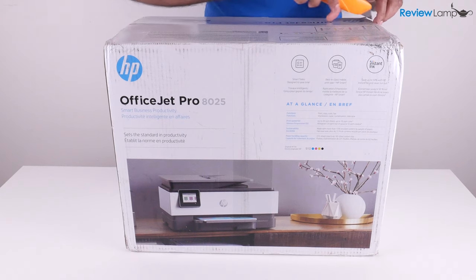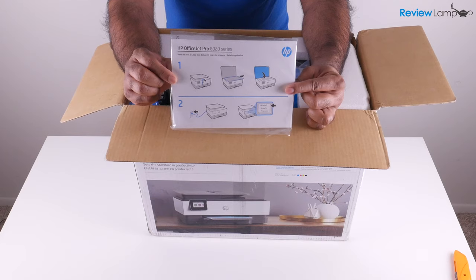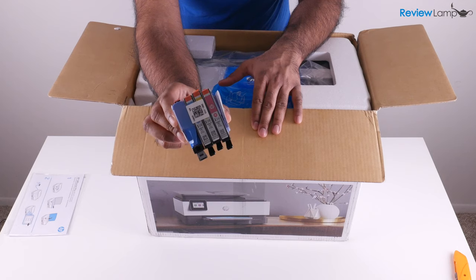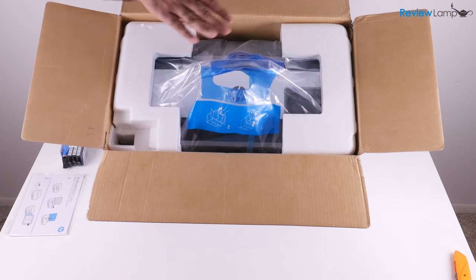Let's open up the tape on top. The first thing you'll see inside is a packet of manuals — let's set that aside. Next, you'll find the package of ink cartridges. And next, and very importantly, you will find the printer itself.